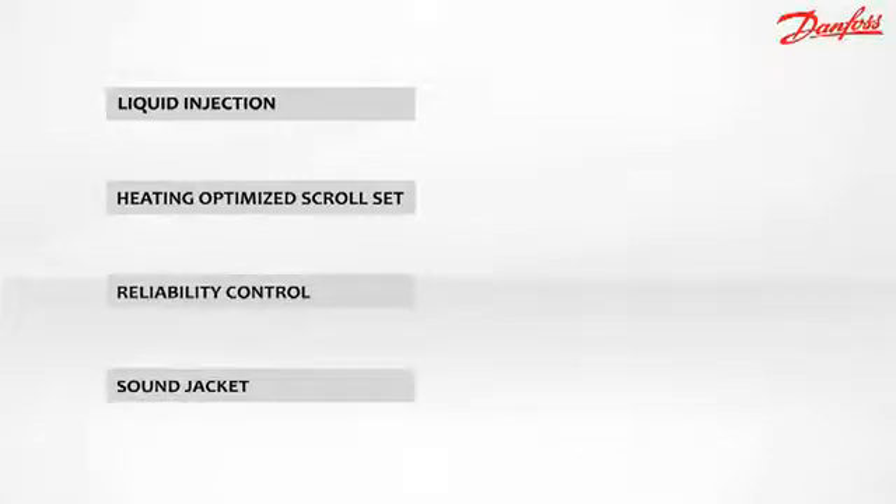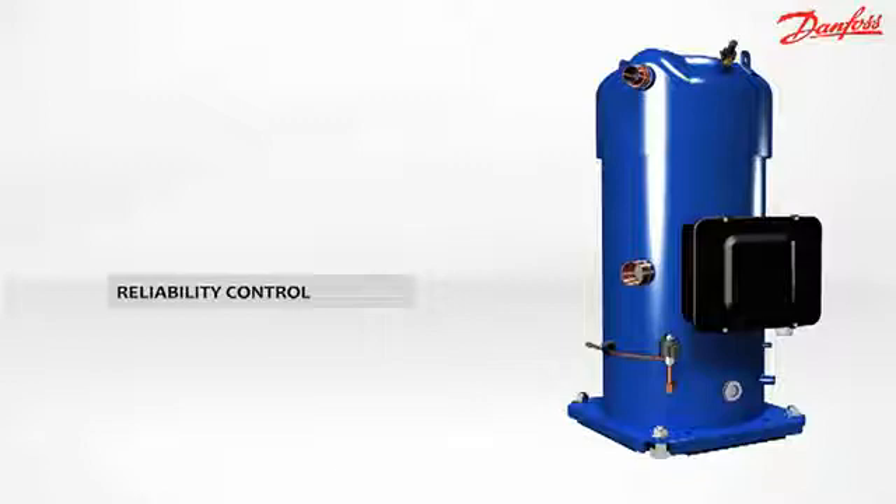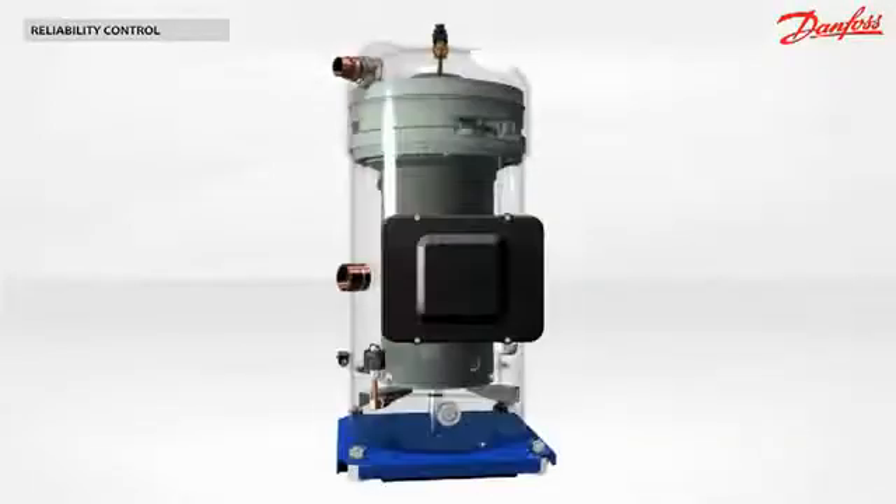Why does the Performer PSH have superior reliability? The PSH is equipped with an electronic module called the Operating Control System. This feature provides several functions: map monitoring, motor protection, injection control, and data communication.